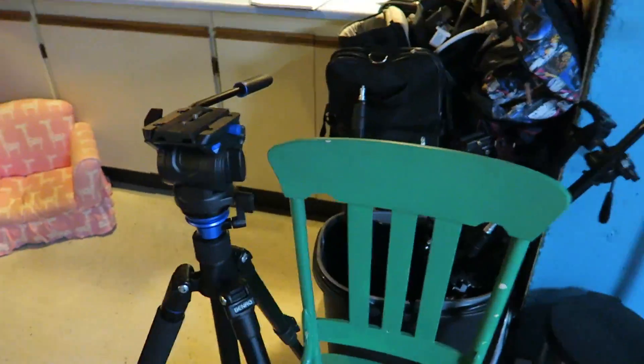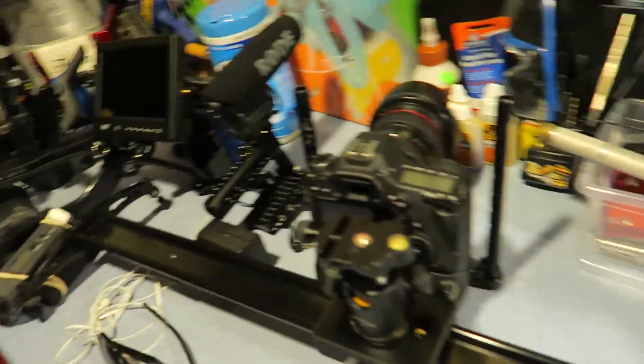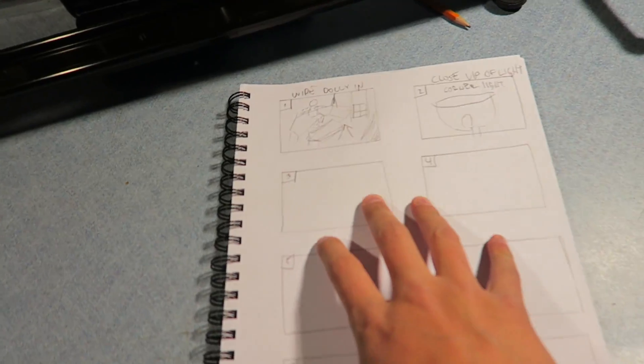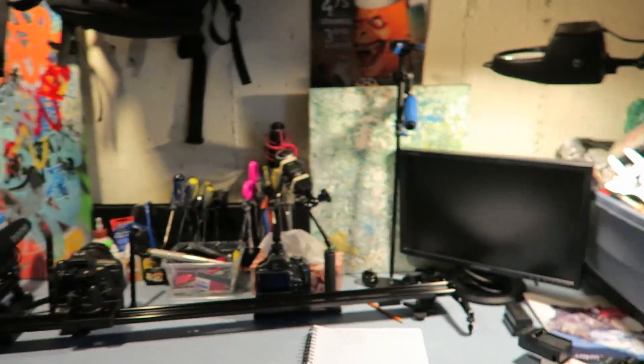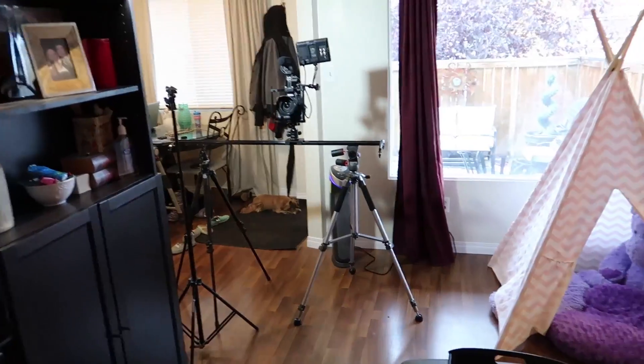Here's some of the tripods, lights, more tripods, sliders, and cameras. I'm testing out a few lenses as well as the slider, and I'm storyboarding right now so I can choose if I want a shot to have a slider or be handheld. I hope I remember to do some behind the scenes.